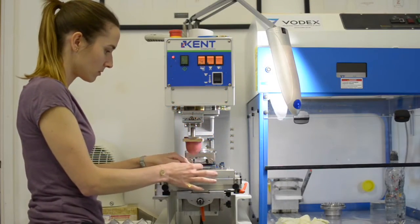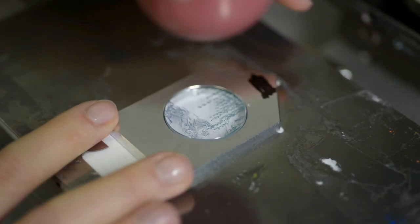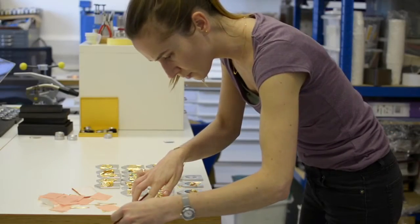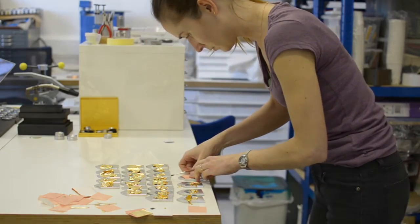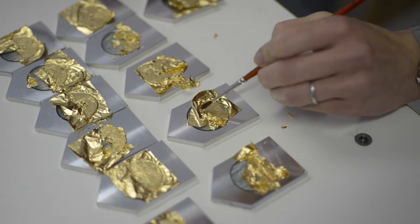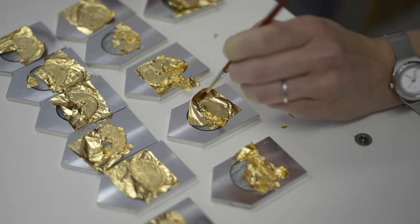First, I printed the trees and water, then we prepared the first gilding. A layer of glue is applied to the glass, and then the sheet of gold leaf is laid on top. I use a paintbrush to press the gold leaf onto the glue.